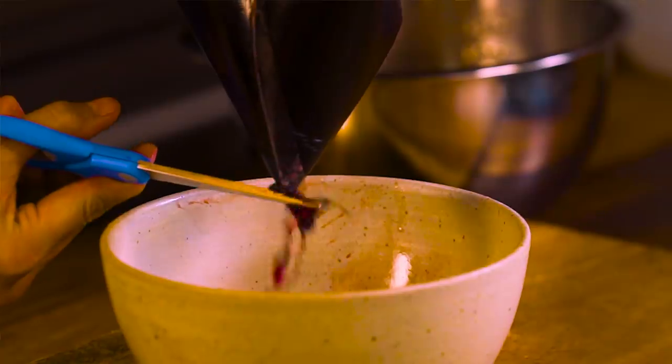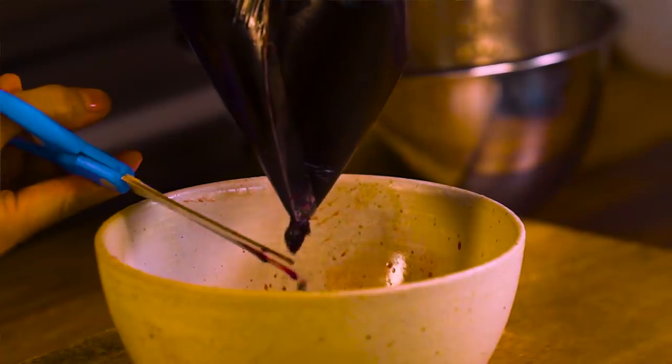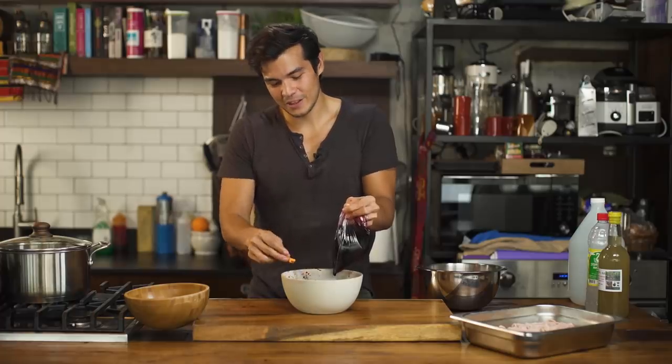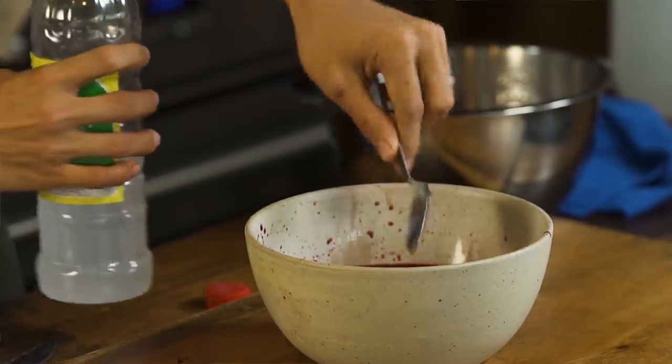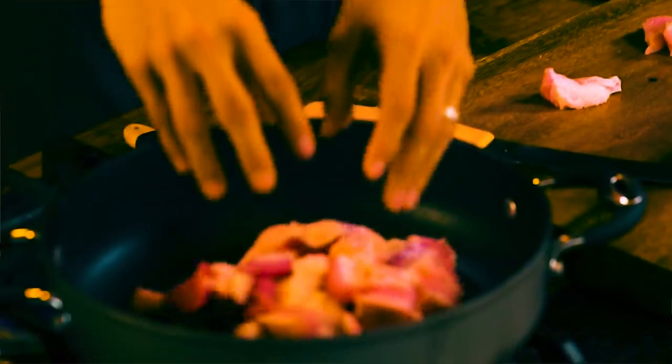The pork dinuguan is the only dish I can cook right away. The blood for the dinuguan is the only thing I really need to prep. I need about 300 milliliters. Two tablespoons of vinegar into the blood, and then we're going to keep it. This is used at the last part. What I'm going to do is chop up this pork belly.